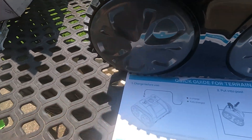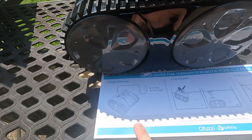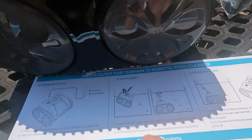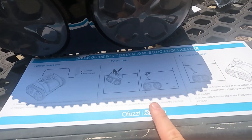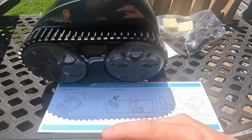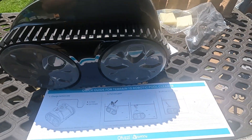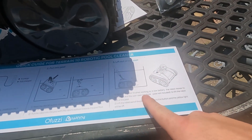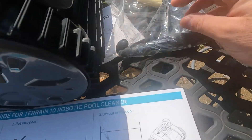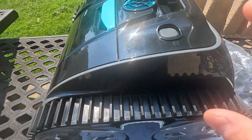The quick start guide says: please charge the robot before first use, original charger only. Red light indicates it is charging, green light indicates it's fully charged. To put into pool, press the on/off button — which looks like it's right here. When the blue light is on, put the robot into the pool within 20 seconds. You don't want to leave these things on when they're not in the pool. Put the robot into the pool with the bottom towards the pool floor. When the robot finishes working or has low battery, it moves to the pool edge and you use the hook — which will work on any standard net pole — and pull it out, then press the button again to turn it off.